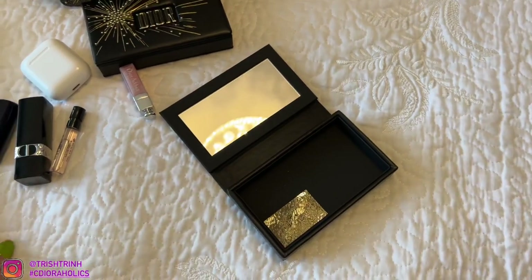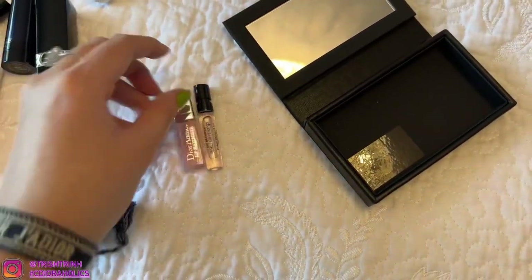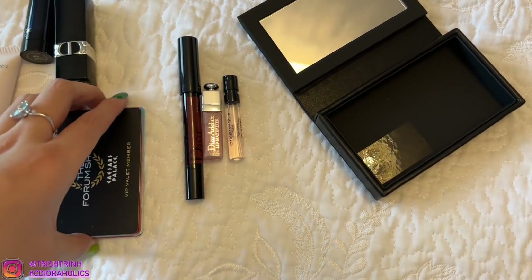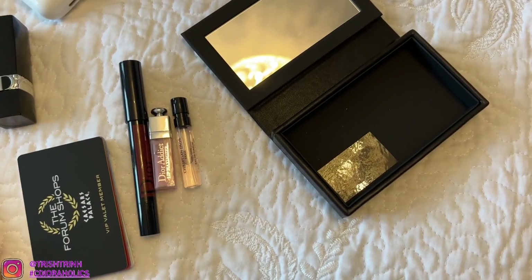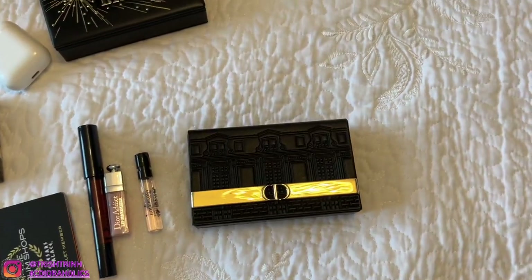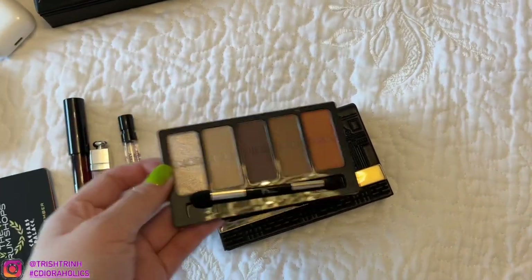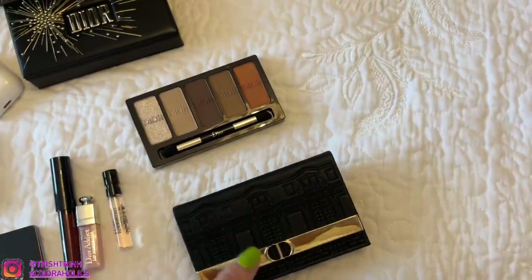Mostly what I'd say can fit are the little ones: a little perfume, a little Lip Maximizer, the Dior Graphice lip pencil, and of course cards as a card holder. That's really all I can fit. I hope this video was helpful. Maybe you guys will consider getting the eyeshadow palette — even if you don't want to use it as a card holder, you can of course keep your eyeshadow in there. It's very pretty; it's a gorgeous palette.